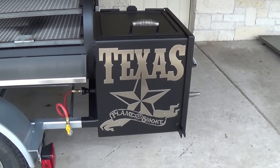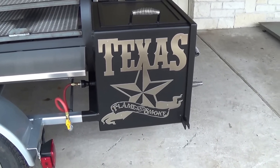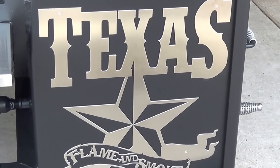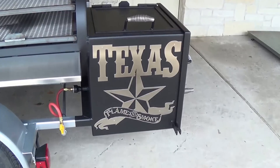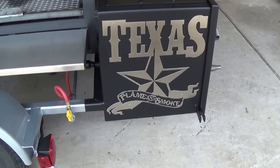Here you can see some of our custom metal art that was done to match this customer's personal logo and company logo. That's all CNC programmed and CNC cut in-house. This is one of our stainless steel versions. We also have several steel options as well.